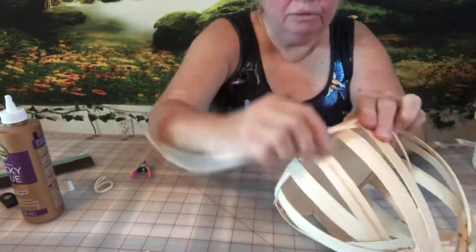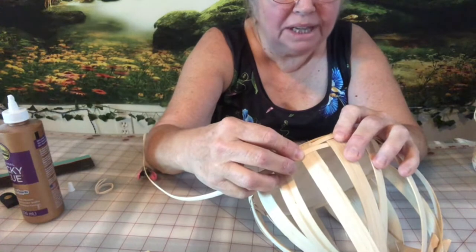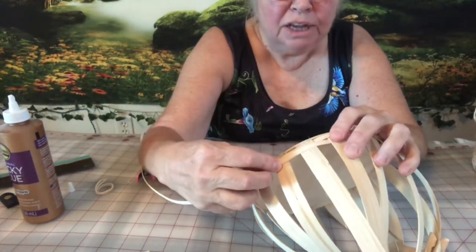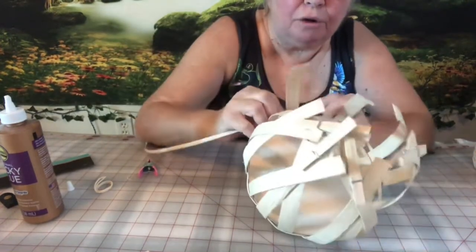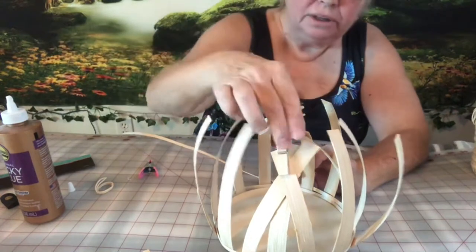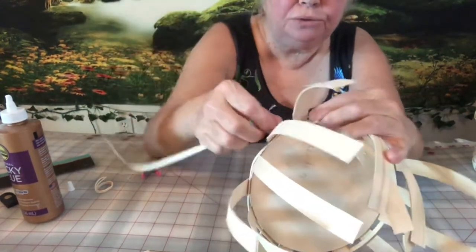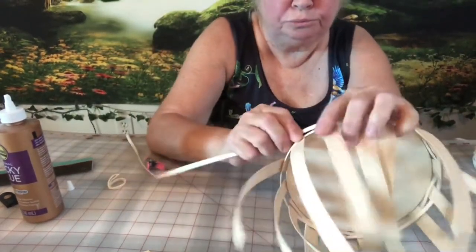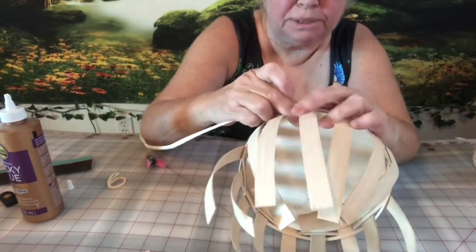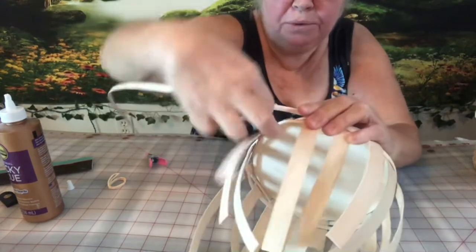If you're ever weaving and going over and under, and the reed starts going the same way, you've got to go over two spokes in order to keep the pattern going. I can let go of all the clips now. I've got a good start on the bottom. Keep going around — not too tight. Once you get this going, it goes really fast. I've come to the spot where I need to go over two again, so I go over two and then under to keep the weave going.